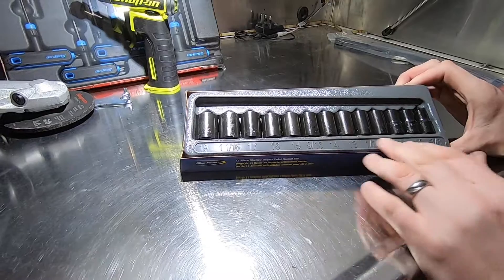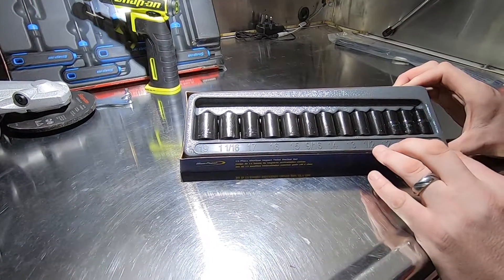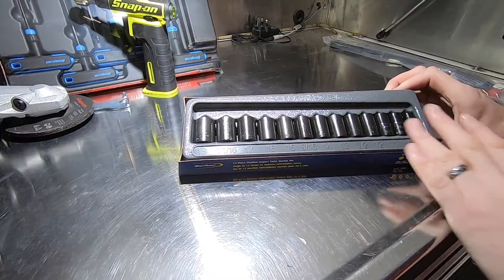They have metric and AF markings, but obviously when a fastener is rounded off it's neither metric nor AF, so you've got a huge set there to go at.